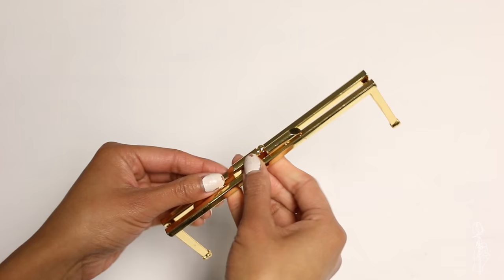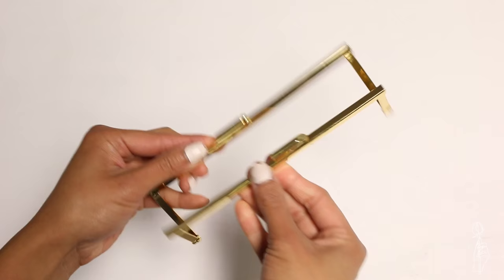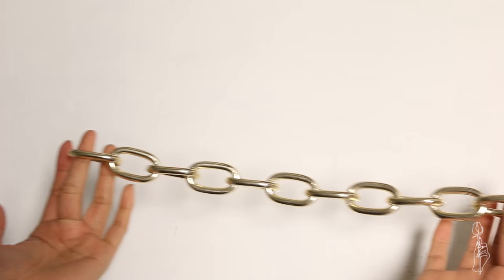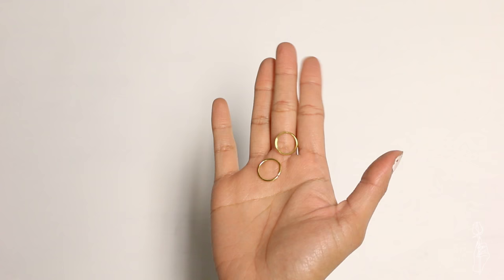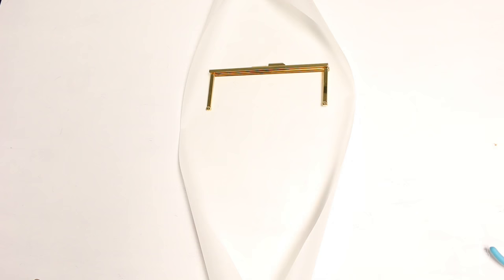For the fur clutch, you will need E6000 glue, a clutch opener — I bought this one for six bucks downtown — a needle and thread, a large chain which is optional, large jump rings which are also optional if you are doing the large chain, and pliers.